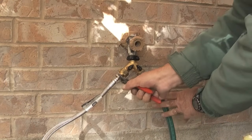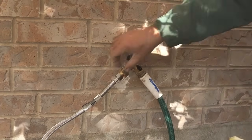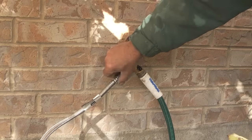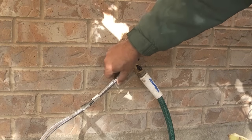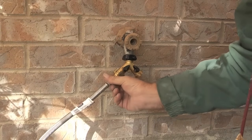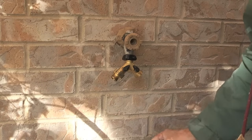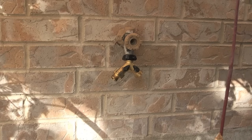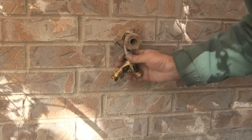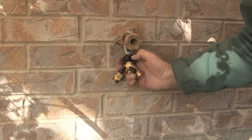What I like about this type of connection is that when the weather turns cold and it's time to start winterizing, it's really easy to remove these connections and fittings in preparation for winter. So that completes this video on how to connect an outdoor tap to a PVC pipe. If you'd like to see more of my videos, please visit my YouTube channel Icekeeper One.